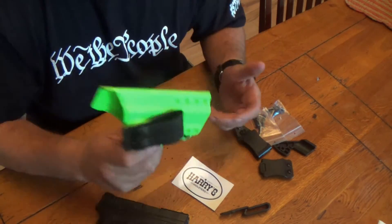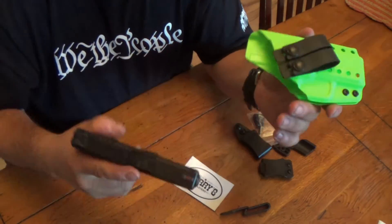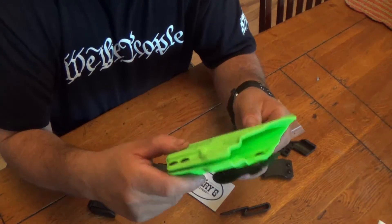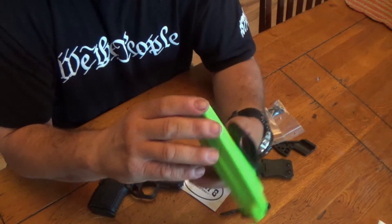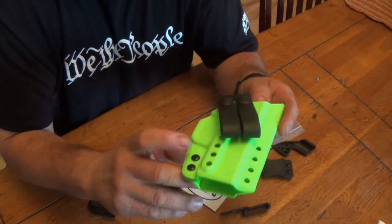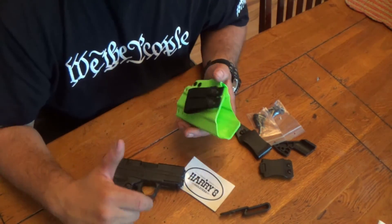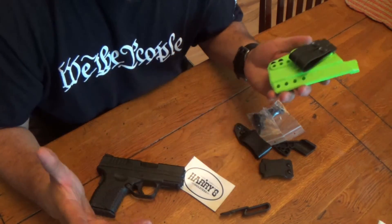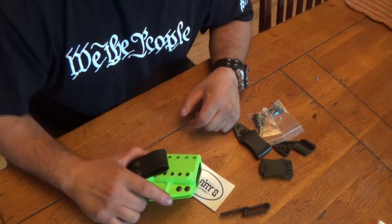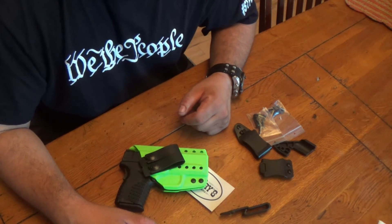...you get a 10% discount off the holsters. I'd like to thank Harrison over at Harry's Holsters for getting in touch with me and sending me one of his holsters to try out. I really do enjoy this one — it's really comfortable. There's only one other company I use that makes really comfortable holsters. Go check out Harry's Holsters — I'll leave the link, coupon code, and warranty info in the description box below. Talk to you guys later.